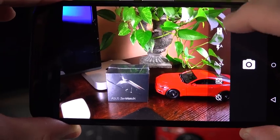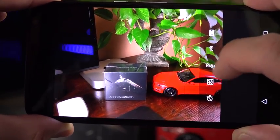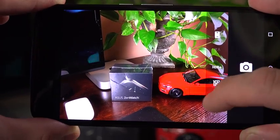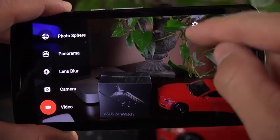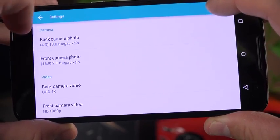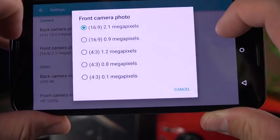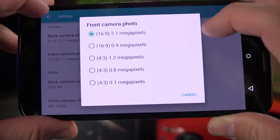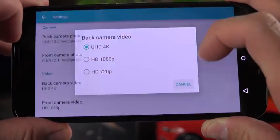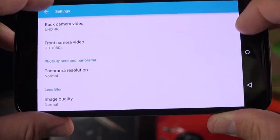Getting back to standard camera mode, you can switch between front and rear camera, cycle through flash settings (auto, on, or off), and enable HDR+, which removes flash options. You also have grid lines and a timer. Camera settings are accessed by bringing up your modes first. Resolution options include 13 megapixels at 4x3, or widescreen at 9.7 megapixels in 16x9. The front camera is 2.1 megapixels. Video modes include 4K, 1080p, or 720p recording, with front camera supporting up to 1080p.